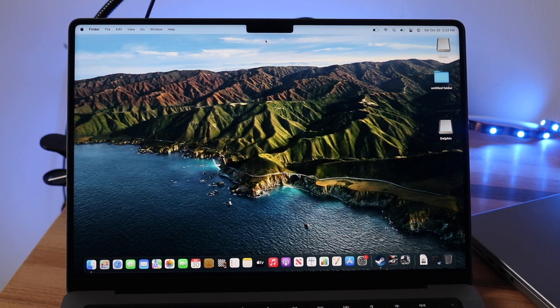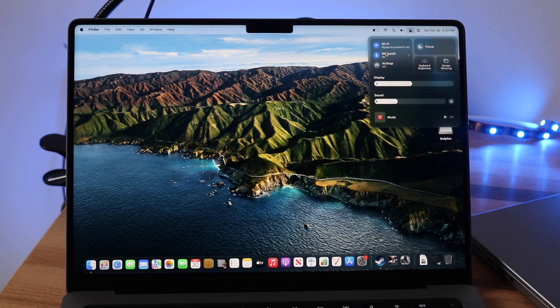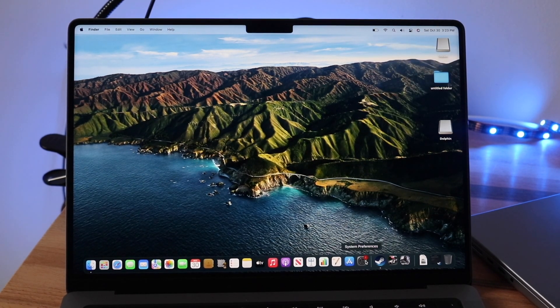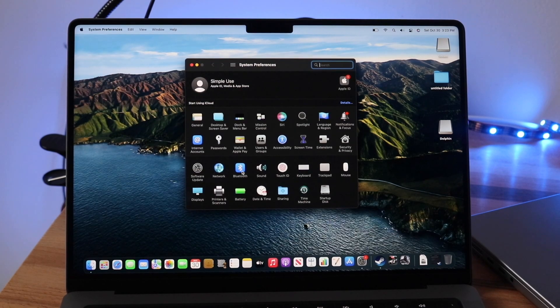What we want to do is make our way over to our Bluetooth connection settings on the MacBook. You can either click on the top right and click on Bluetooth right here, or click on System Preferences right here, and then click on Bluetooth.